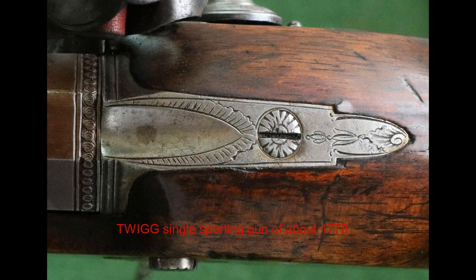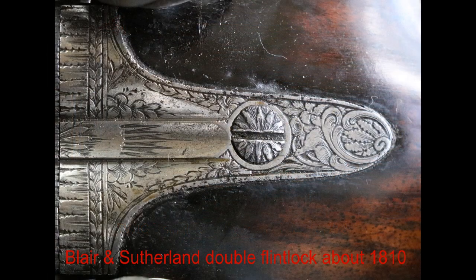There's not much decoration on there, as you can see — quite sparse compared with what you're going to see now, which is a Blair and Sutherland double flint lock of somewhat later era, probably about 1810.